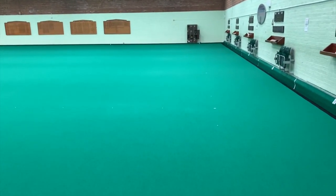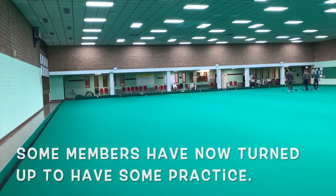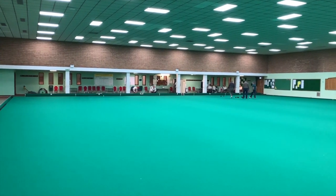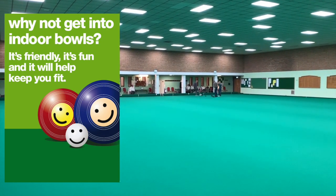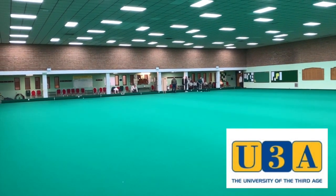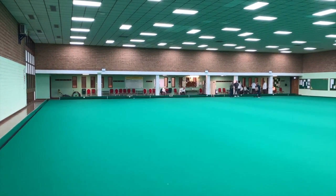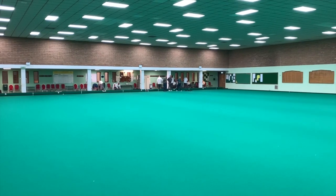This is the bowling surface - some people call it a carpet, some people call it a felt. We hire out the rinks we want to use Monday to Friday. We play mornings, afternoons and evening leagues; we play friendlies at weekends; we do coaching on Wednesdays and Saturday mornings. Not only Rushmore bowl here - the U3A, which is a society for retired people that want to take up new hobbies, also bowl here a couple of times a week.